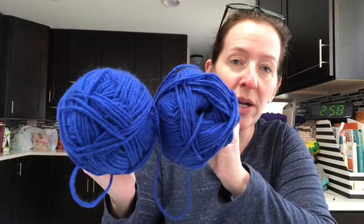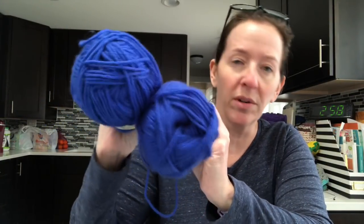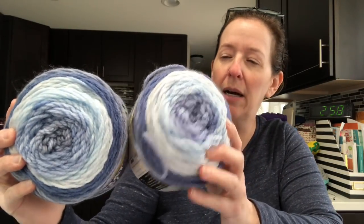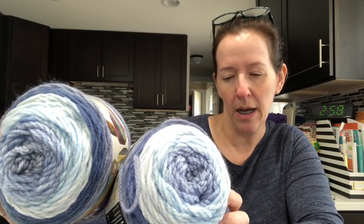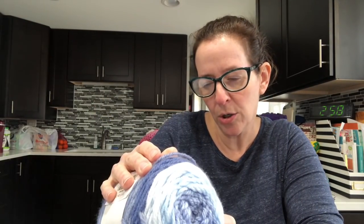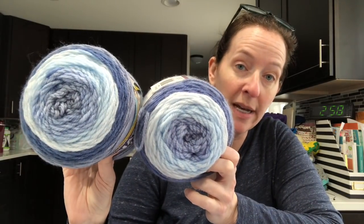Option two is Premier Everyday Deborah Norville — I only have two of these. Option three is Bernat Pop, and I have two of those — these are 280 yards each, so I could probably get quite a few hats out of these.